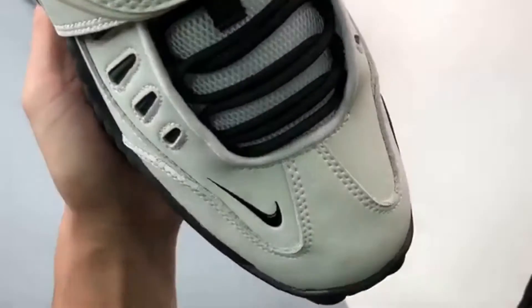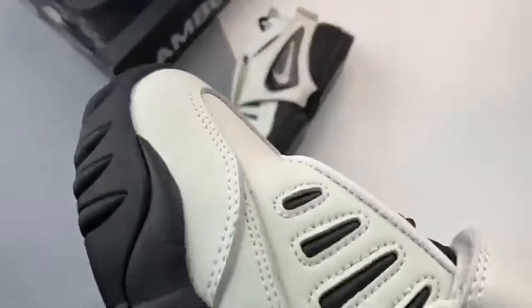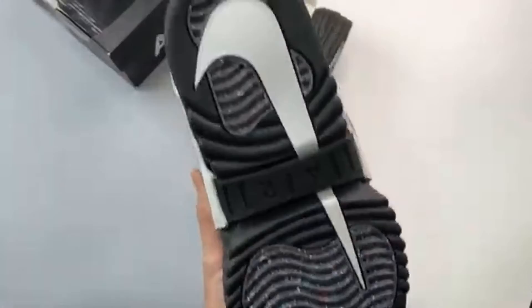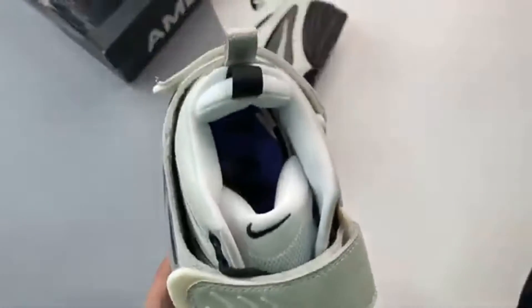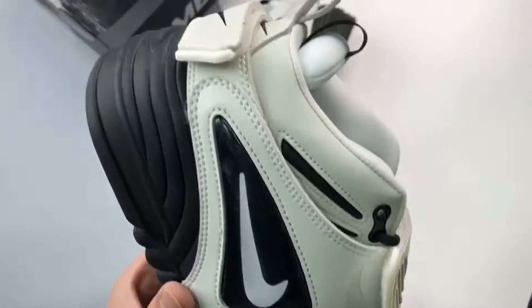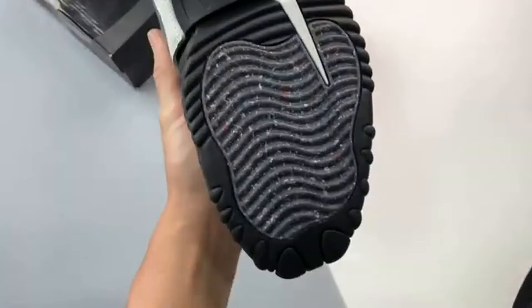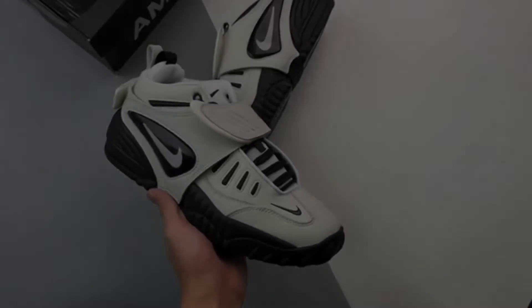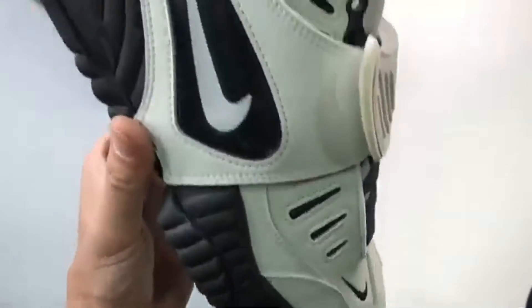Yoon Ahn is no stranger to collaboration and has joined forces with Nike once again on the Ambush x Nike Air Adjust Force. Originally released in 1996, the Air Adjust Force is a basketball silhouette with serious vintage appeal — but it's not seen a retro until now.